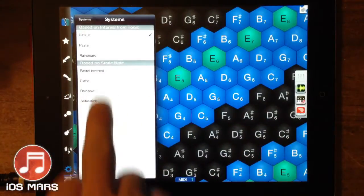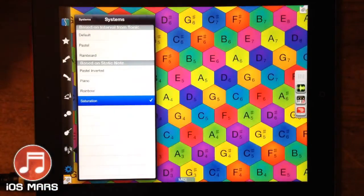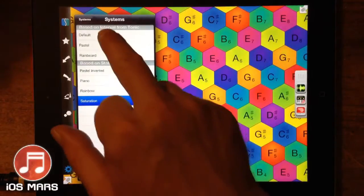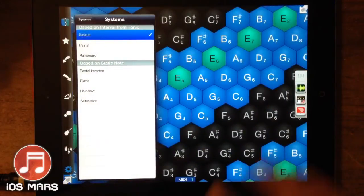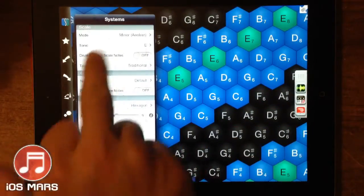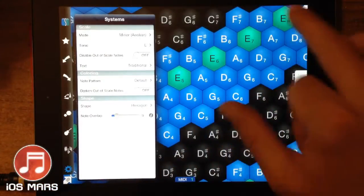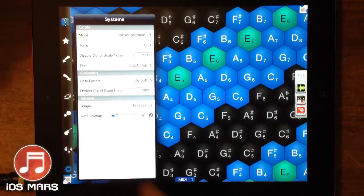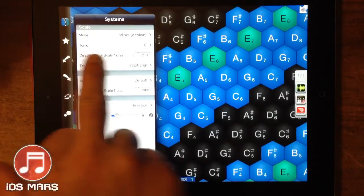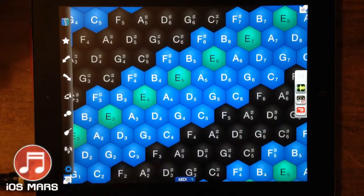We've got some different settings here for the color scheme — not too important. The default one is my favorite just because our scales are clearly indicated with it. Our scale is in E, so E is green, all of our corresponding scale keys are blue, and the out-of-key ones are all black. Really easy.